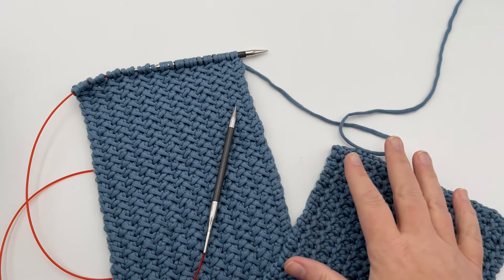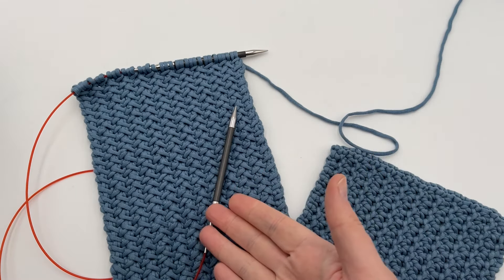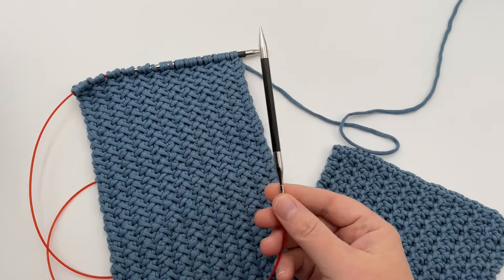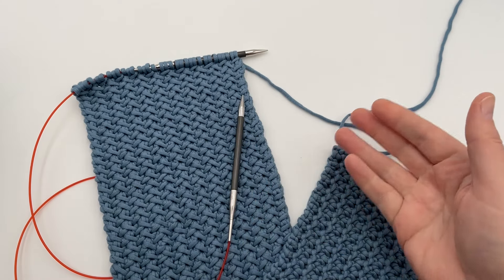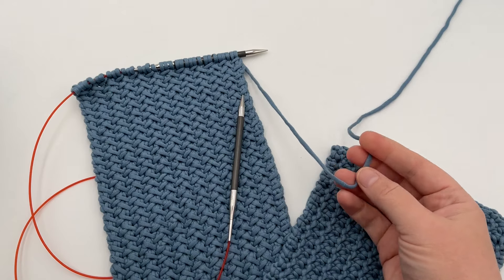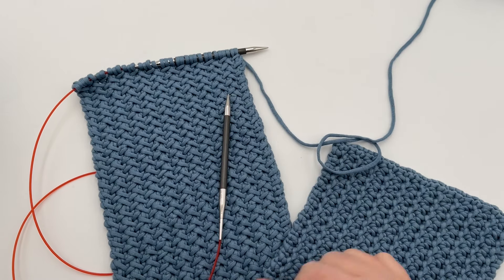I'm just gonna go over the basics of the yarn. You can get whatever yarn and needles you like — just make sure they're appropriate to each other. This is a US 10 needle, Knitter's Pride Carbons; the link will be in our blog. I'm using a bulky five weight yarn. We're gonna dive right into this pattern, grab your things, and we'll begin.